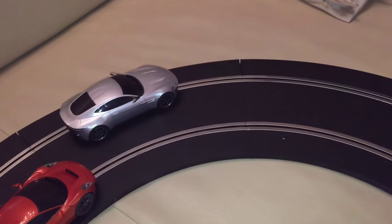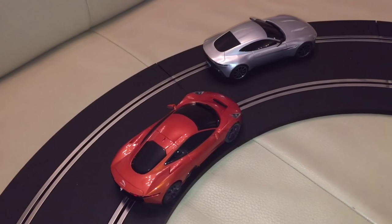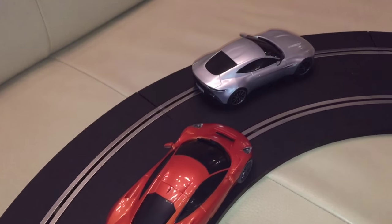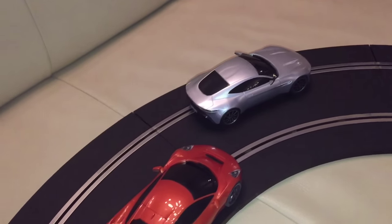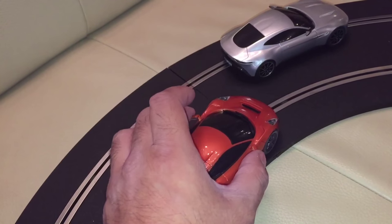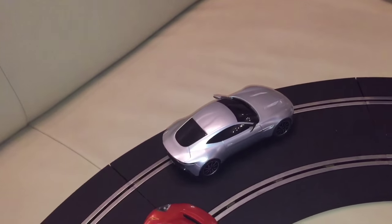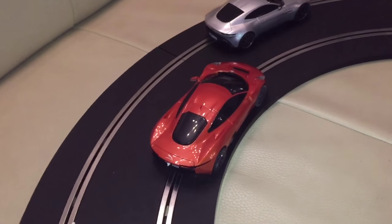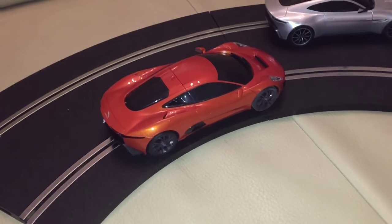Here we've got the two cars out of the box. We've got the Jaguar, which is closer to us, in this nice orange color, and then the Aston Martin is of course the silver one. They've got quite nice plastic, and these are slightly more rubberized mirrors. It does feel quite fragile. Let's have a close look at these cars.